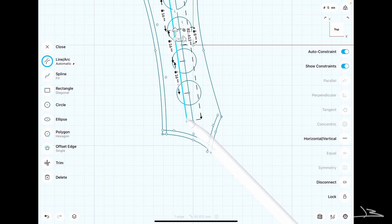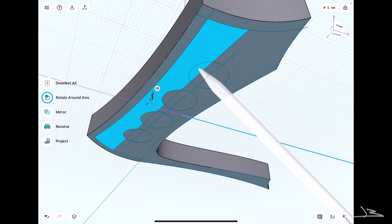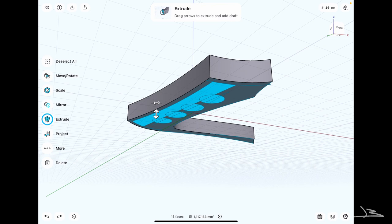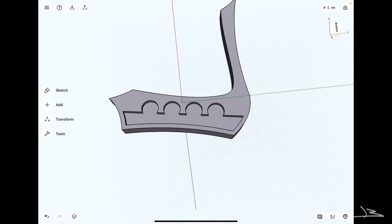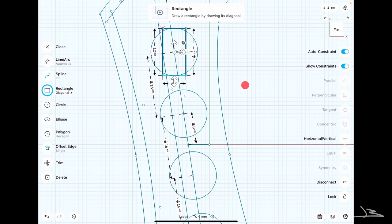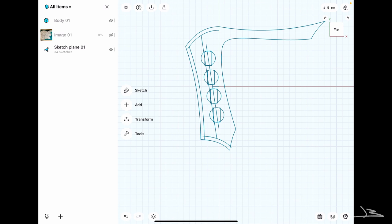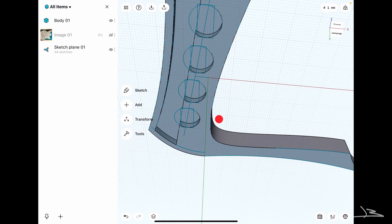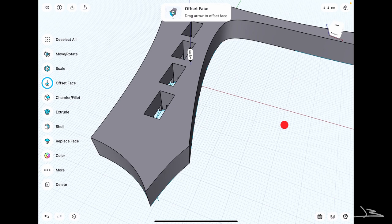Now that the sketch looks good, it's time to do the first extrude, which gives me the overall shape of the bridge — the first time I can actually see the part in three dimensions. I then use the remaining sketches on the bottom to cut pockets for the piezo discs and wires into the newly created part. For the saddles, I sketch a rectangle and align its center with the center of each piezo circle, then project them to the top surface of the bridge and cut the saddle pockets.